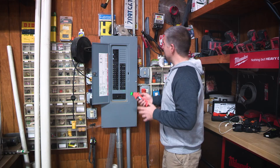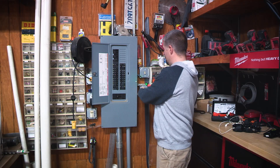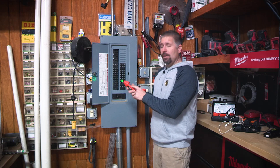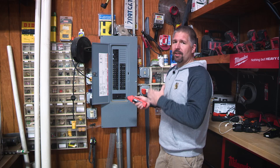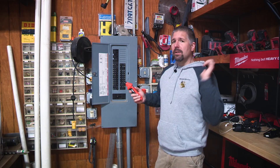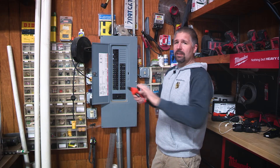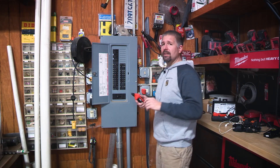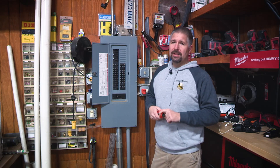If you have to find another breaker, you have to reset it, because every time you do a circuit you should always reset it. Klein tells you to reset it. All you do is turn it off, turn it back on — it'll clear it, and then you can go and find your next breaker.